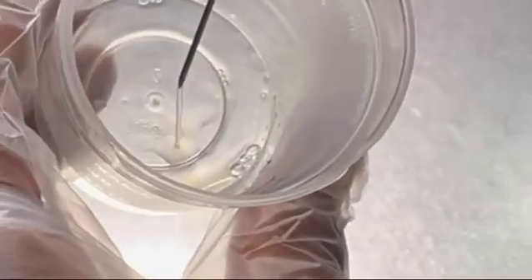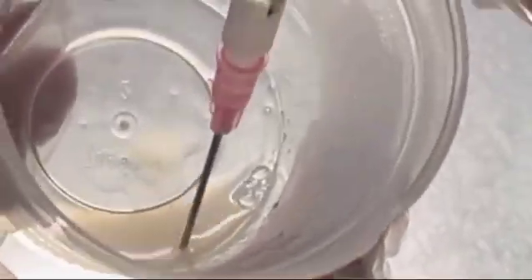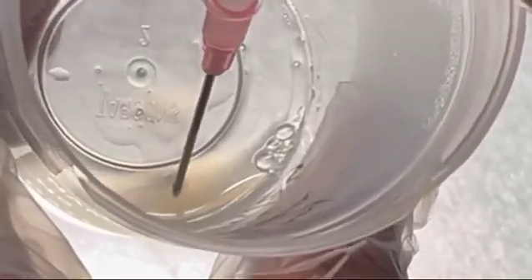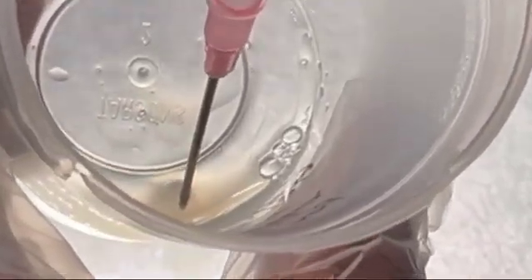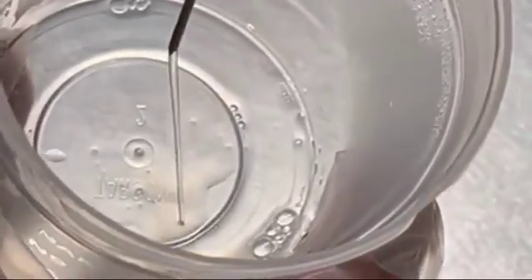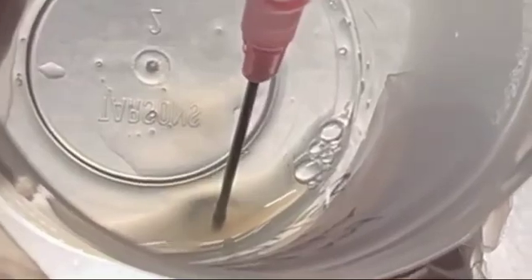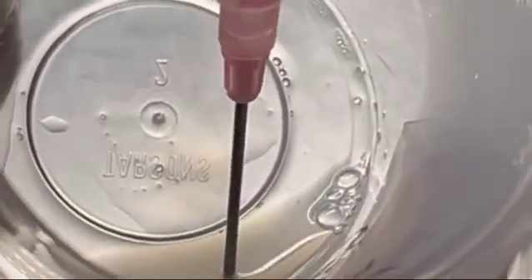We aspirate the semen into the needle and push it back into the container multiple times. This helps in breaking the fibrin strands and aids in liquefying the semen sample.